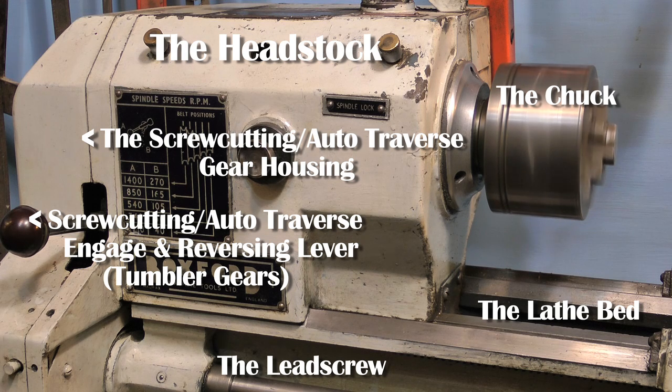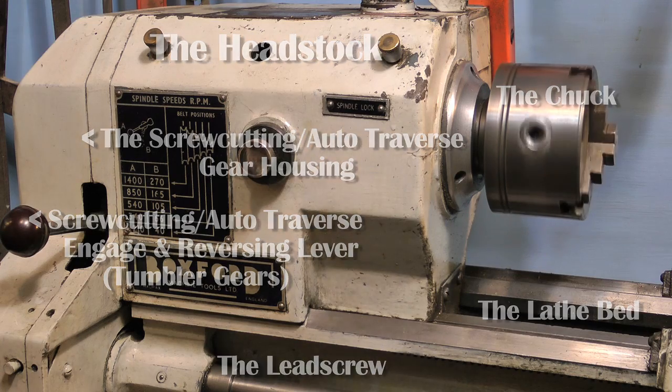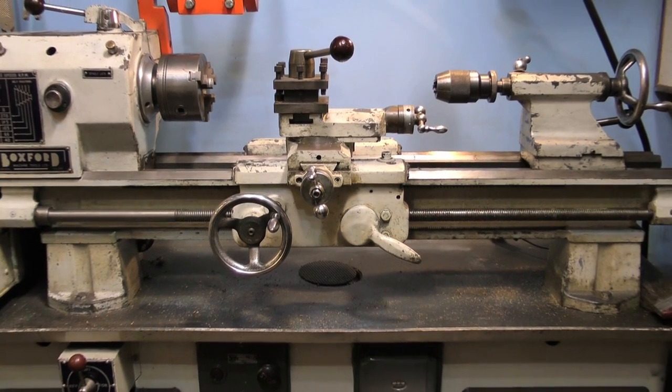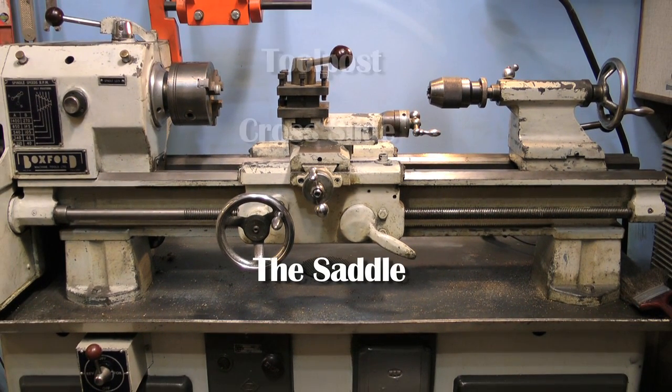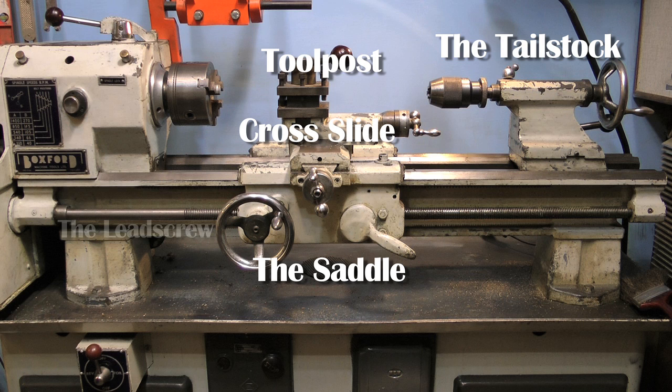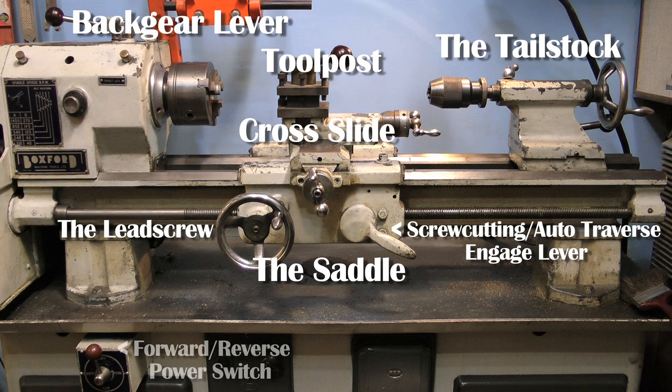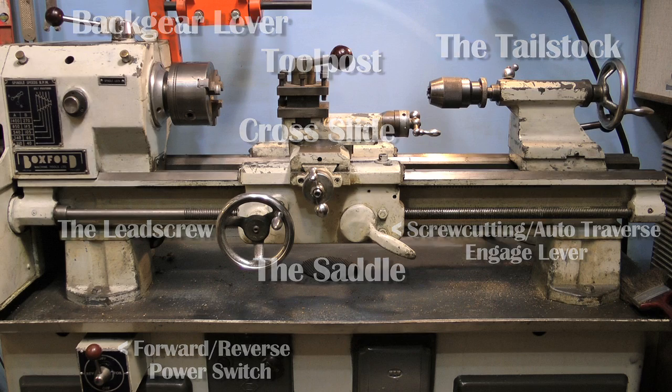Here is a list of the components at the headstock end of the lathe, and in the middle we have the saddle which traverses up and down the bed. The saddle holds the cross slide and the tool post, and it has a lever to engage the lead screw which makes the saddle go from left to right or right to left depending on the setting of the tumbler gears.